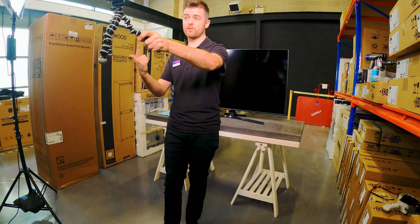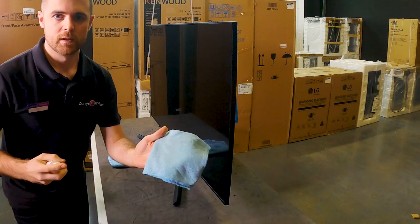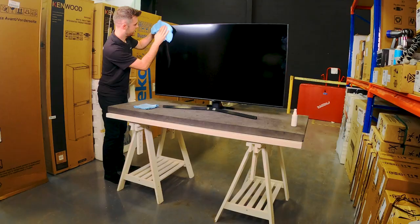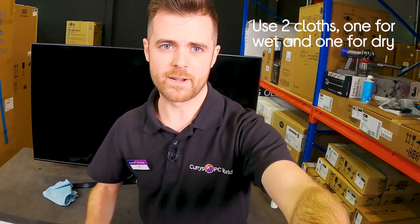Once you've selected either distilled water for a basic clean or a specialist electronic cleaner for a deep clean, apply it and start cleaning. One important thing: don't ever spray it directly onto the screen, as you could give yourself an electric shock. Instead, spray it directly onto the cloth and clean from there, wiping in a circular motion. A handy tip: if you're using water, have two cloths — one wet and one dry. You might feel a bit like a window cleaner, but it gets the job done.